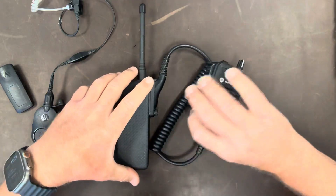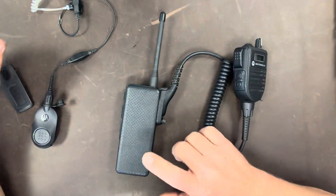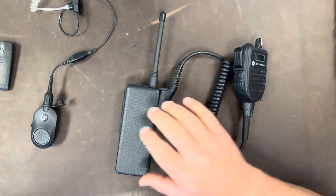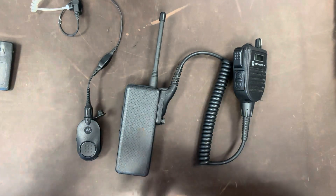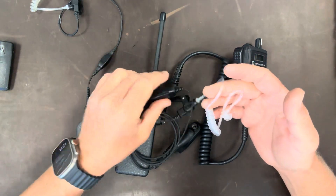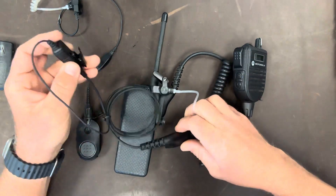I'm going to plug this into my CPS in a little bit and see what you can do with it. But in the meantime, this is likely a radio that undercover Secret Service would have on their person, using either a Bluetooth mic or, more than likely, a wired two or three wire surveillance mic setup like this.